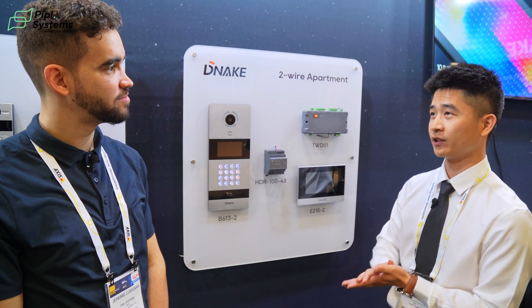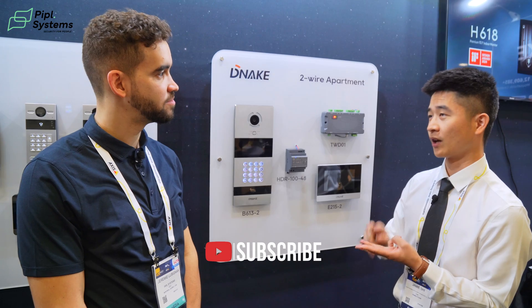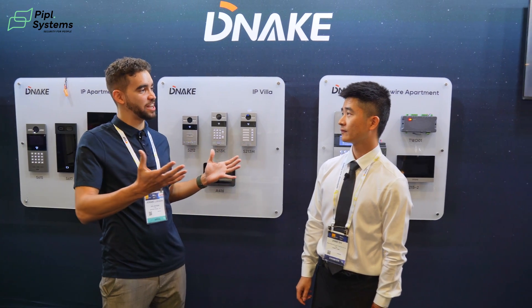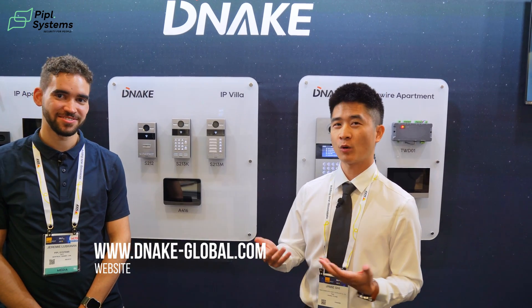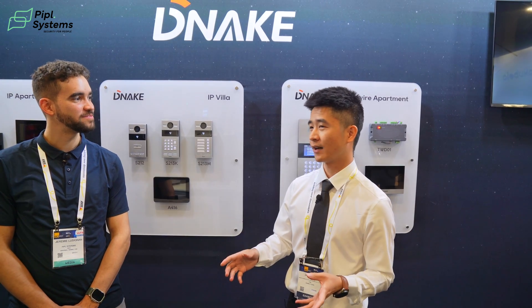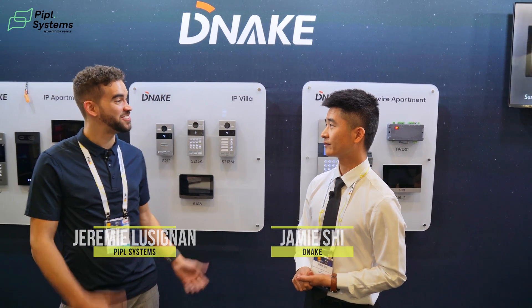So all these devices are the two-wire versions of what we've seen before. It shows you have multiple solutions for multiple markets, whether Europe or America. For IP intercom we have three solutions: one with the indoor monitor, one using only the door station with the app, and one using the landline feature. We have a website for our global customers and we are open to cooperation — we're looking for distributors and welcome you to contact us. Thank you for the tour and I hope you have a great show. Thank you, Jamie.